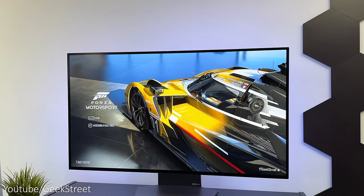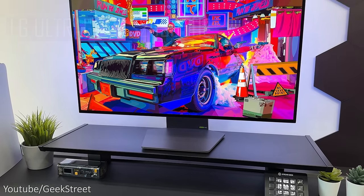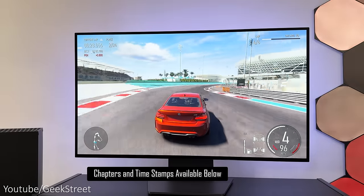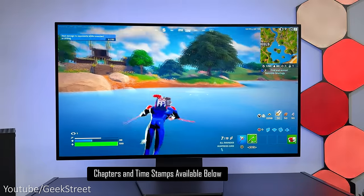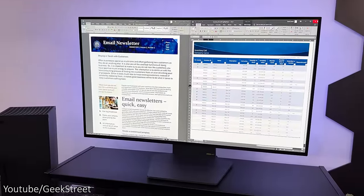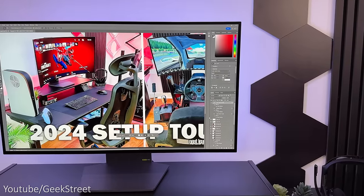Hi guys! Today we're taking a look at the world's first 4K OLED gaming monitor with a dual mode feature. This is the LG UltraGear 32GS95UE aimed at both PC and console gamers. Details are in the description below including purchasing links. I'll be testing the picture quality, gaming performance on both console and PC in both the 240Hz and 480Hz modes, as well as productivity purposes, highlighting any pros and cons to give you a better idea if it's worth getting or not.